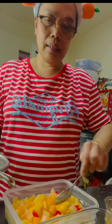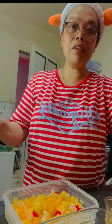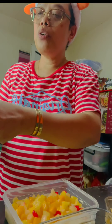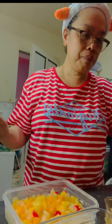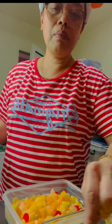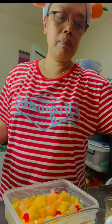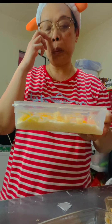Medyo matagal. Pero actually mayroong kasing Philadelphia — mas madali syang i-cream kasi mas malambot sya. Yan na sya guys, ganito sya.